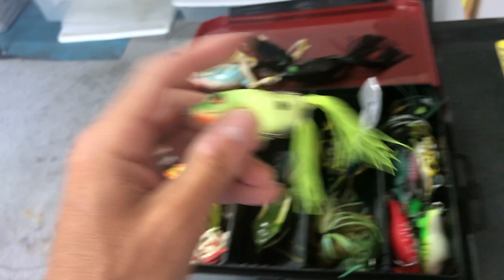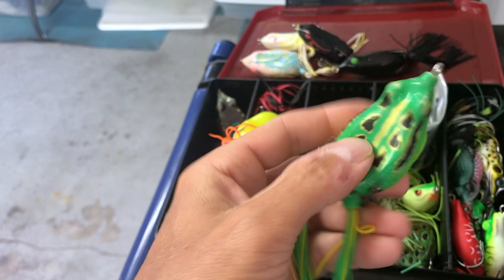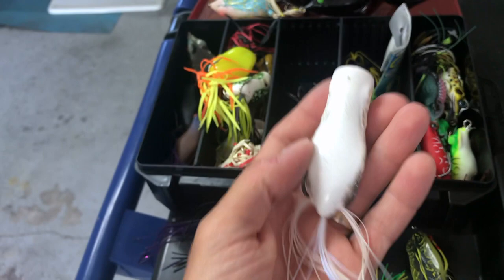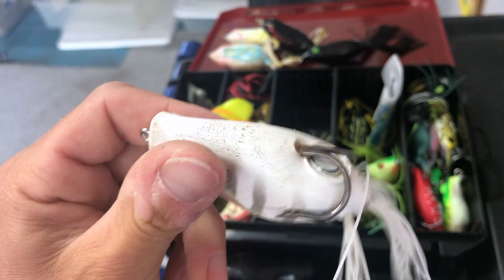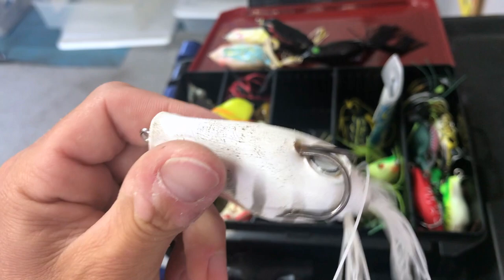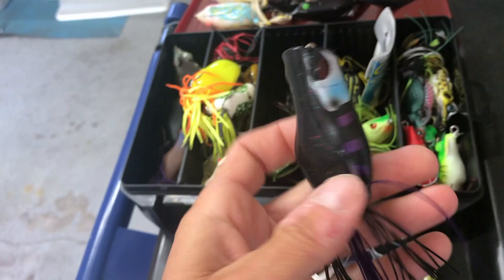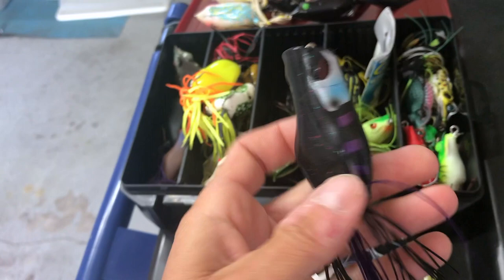Another KVD — a little heavier, a little denser rubber plastic but still really soft, great frog. Then one I really love is the Jackal Cavacho — you can tell this one's seen some love with teeth marks all over it. It walks really, really well. It's a popper style, a little bigger and longer. White and black are pretty much what you need. Super soft, durable, doesn't fill up with water, walks well, pops well — very nice frog.